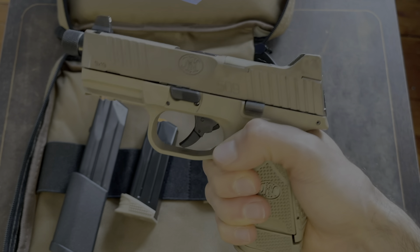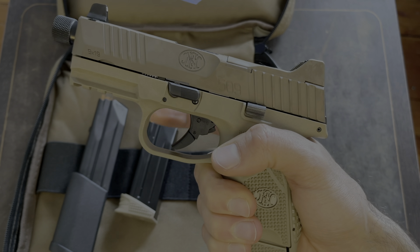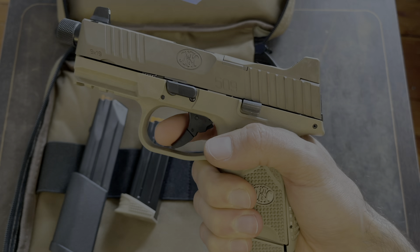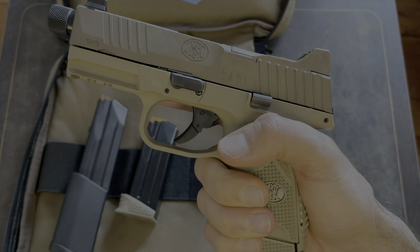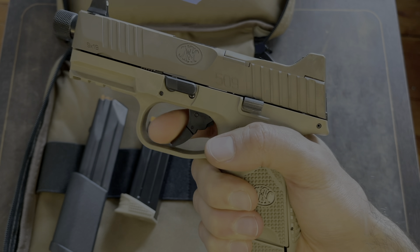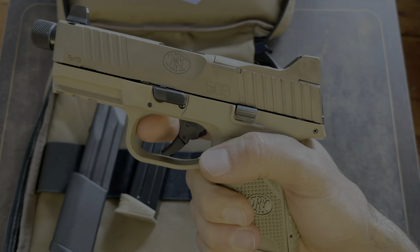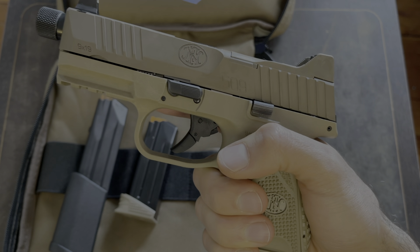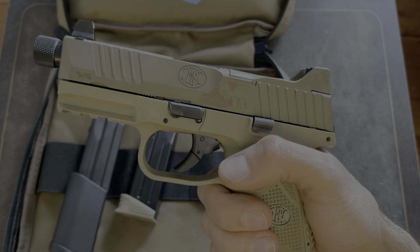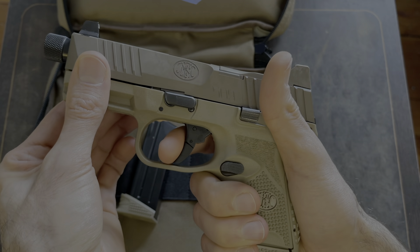I did a lot of looking around on the internet before I purchased this. A lot of people said the trigger felt really gritty to them. I wasn't sure if it was going to feel the same to me, because I know there are a lot of people who are very picky about triggers. Feeling it, I do feel the grittiness — I understand what they're talking about. I don't know if that will bother me. What it really comes down to is how well does it shoot, even though it has a gritty trigger.